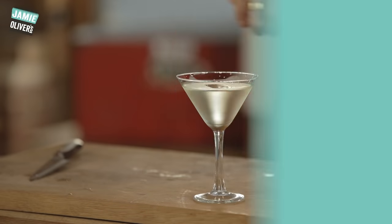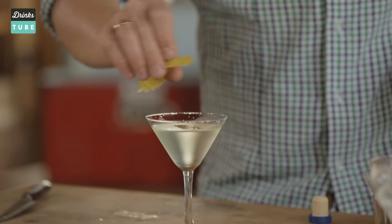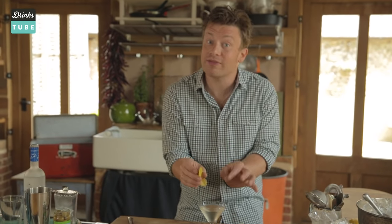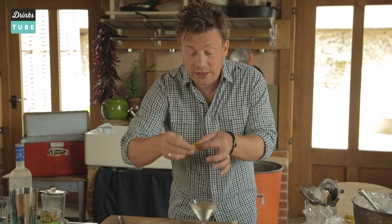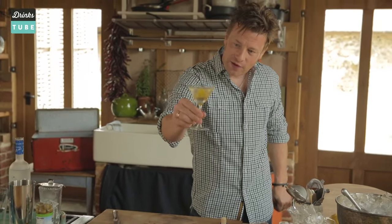For garnish, just remove some peel, put it at a slight kink like that and just squeeze around the glass so some of those lovely essential oils come out. You can even twist it up like that. That is the classic Vodka Martini — a beautiful, very refreshing drink. That's probably the most common one.